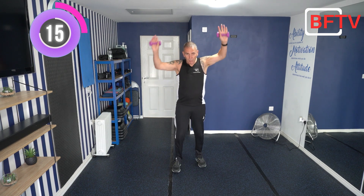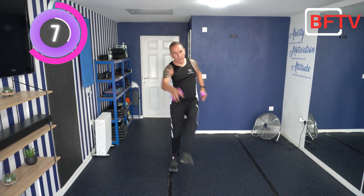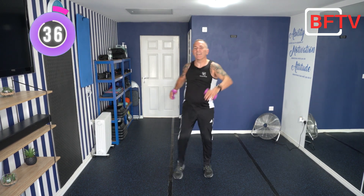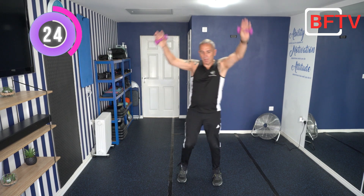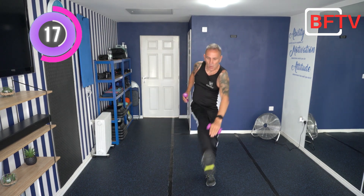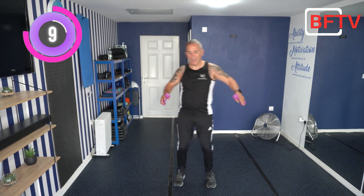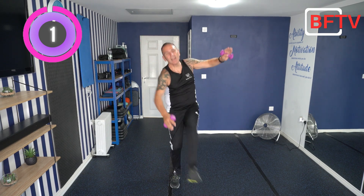Next exercise — all we're going to do is toe touches. You can have your arms up, or if you're aching a little bit you can bring them down. Keep marching by the way. Toe touches — you're either up here or staying down there, you've got the choice. Let's go — I'll mix and match. Nice straight leg if we can. Slow it down a little bit more, keep that core nice and tight. Last 5 seconds. Well done.